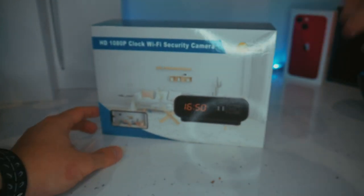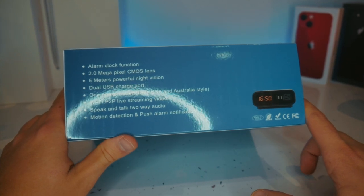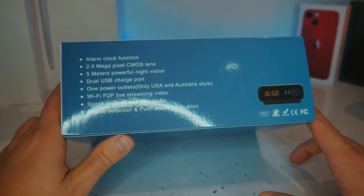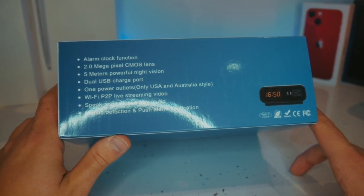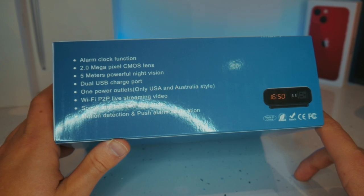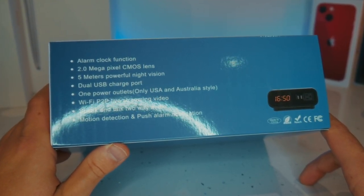Today we'll be checking out the HD 1080p Wi-Fi security camera. This features an alarm clock, a 2 megapixel CMOS lens, 5 meters of powerful night vision, 2 USB-A charging ports, a power outlet if you buy this in the US or Australia, Wi-Fi live streaming, 2-way audio, motion detection and push alarm notifications.